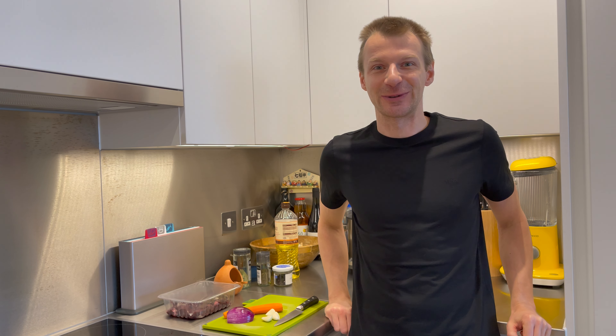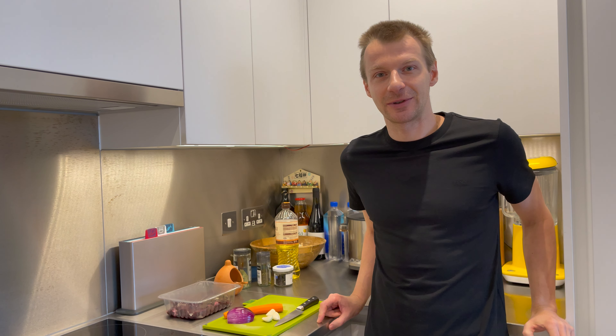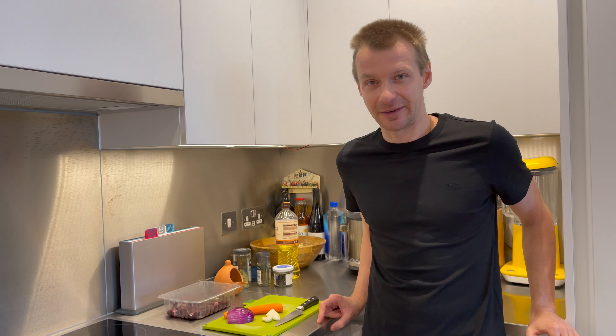Hello and welcome back to my channel, Slow Cooking with Evie. My name is Evgeny, but you can call me Evie. In today's video, I'm going to show you how to cook liver — in my case, I'm going to make lamb liver.